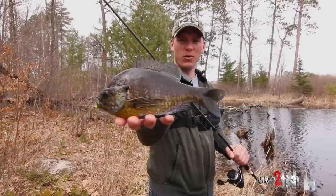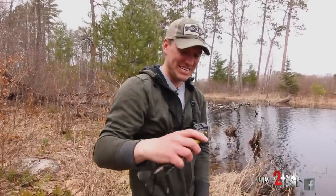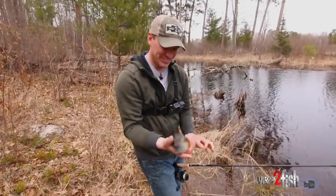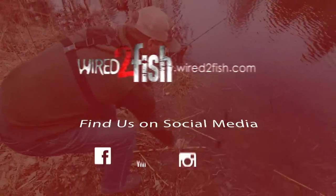Get out in the spring, find the warm water where the bugs and the bluegills are eating, and you can have yourself a good little time.